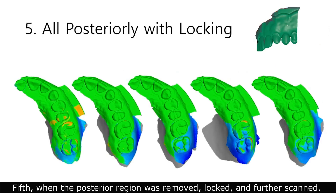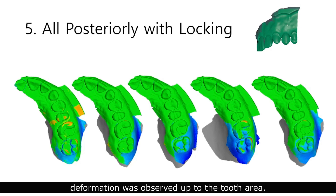When the posterior region was removed, locked, and further scanned, deformation was observed up to the tooth area.